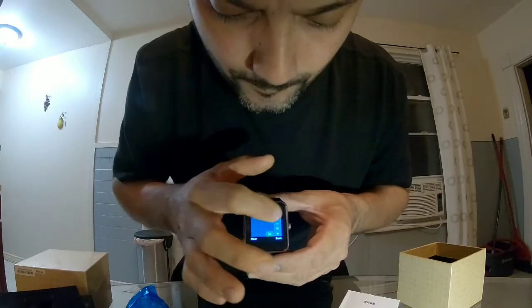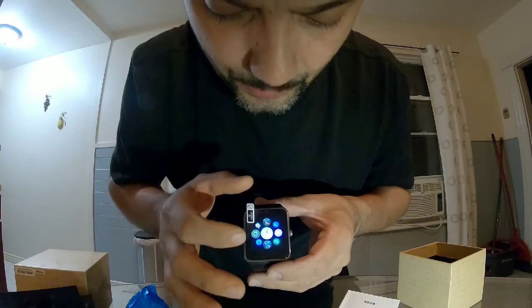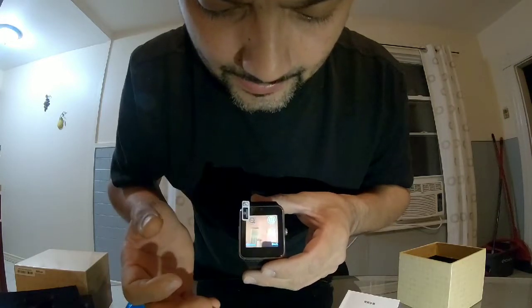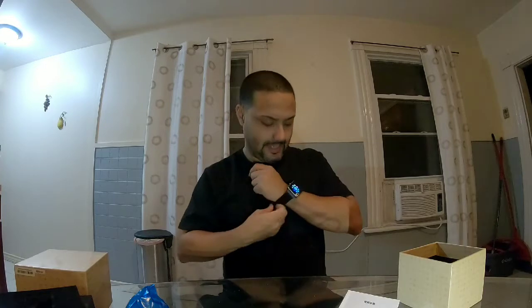It says you need a SIM card, so you put your SIM card in. The calculator runs smoothly, everything is smooth. This is how you disconnect your Bluetooth. It's not too big overall.